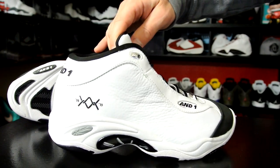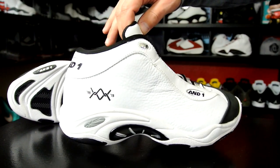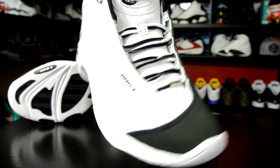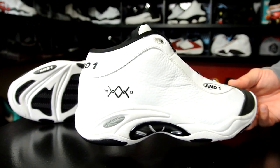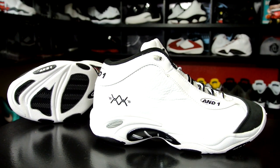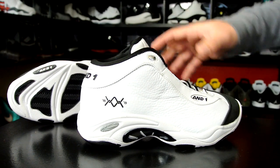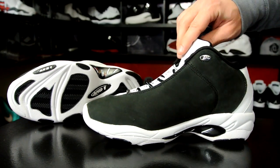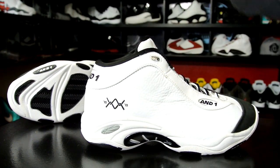This is just a first impression and that pretty much takes care of everything. Hopefully you guys enjoyed the look while I gave my first impression thoughts. Stay tuned to KicksOnCourt.com for the performance review. You can also follow me on Instagram where I post pictures of these on feet and on court, and give updates throughout the testing process. Thank you guys for watching, thanks for all your support — have a good one.